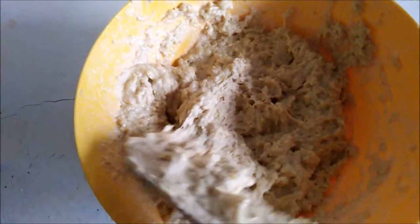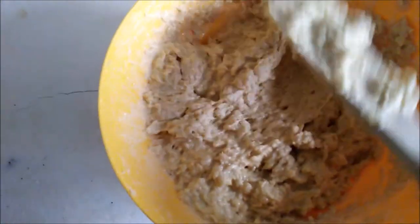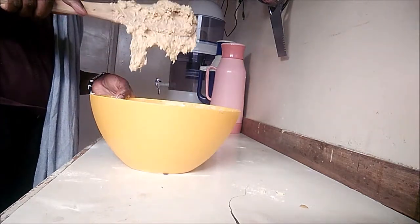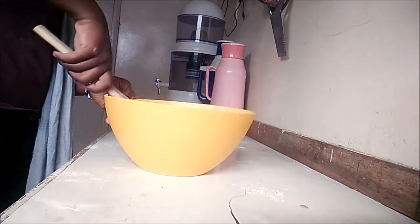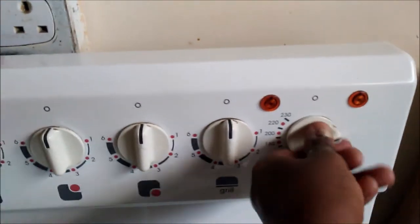This is how my batter looks — it's sticky and gooey and I think it's ready. I'm going to go ahead and turn on my oven to preheat it to 180 degrees Celsius.